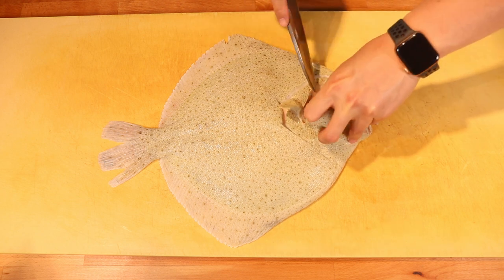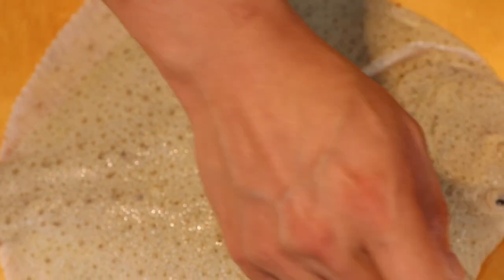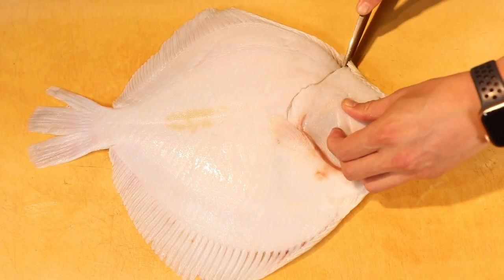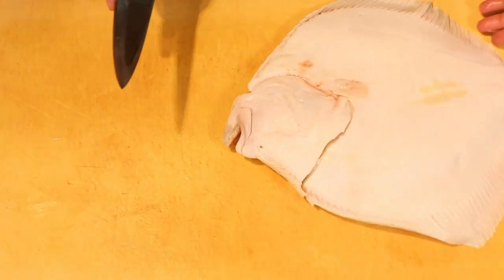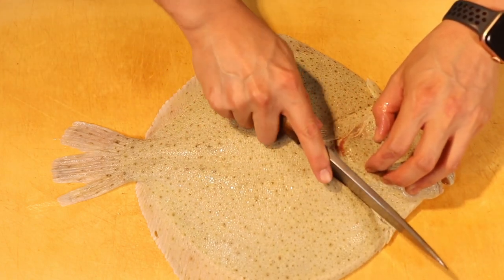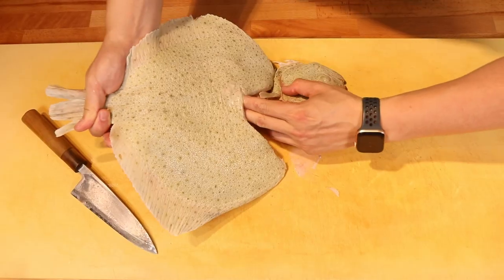And again, we do our heel jump. Separate the gill, use the knife, cut through to the back, and then do similar things on the other side. We cut through, and then we cut through again. Once we separate it, we go through the spine and then the head.